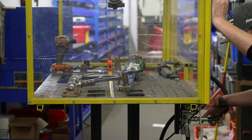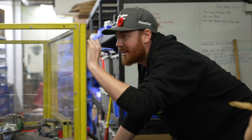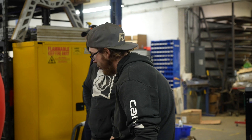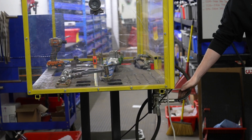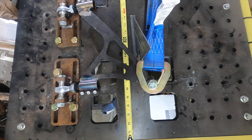We're at 2,500 pounds — it's moved maybe a sixteenth after that. It's supposed to be a sixteenth. We're at 3,000 and nothing's happened. At 3,500 there's still no deflection really.